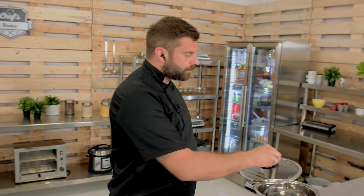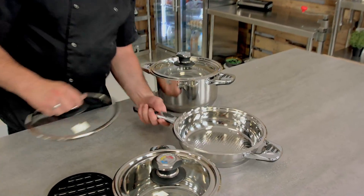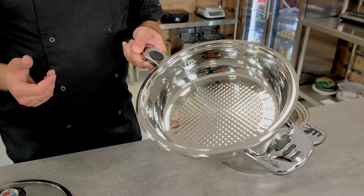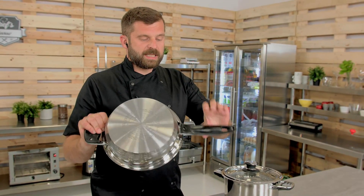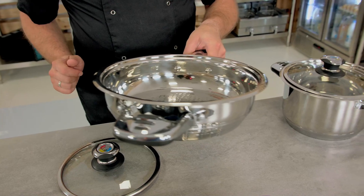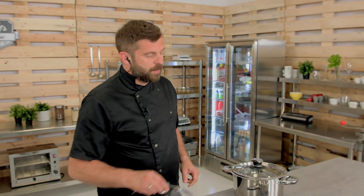The pan has 2.8-liter capacity. It has a carved surface with a higher edge to it, so you can fry and afterwards do sauces in it. Of course it has two handles with plastic so they're heatproof, and it's quite heavy as well, which is good for a frying pan because it will keep the temperature well.